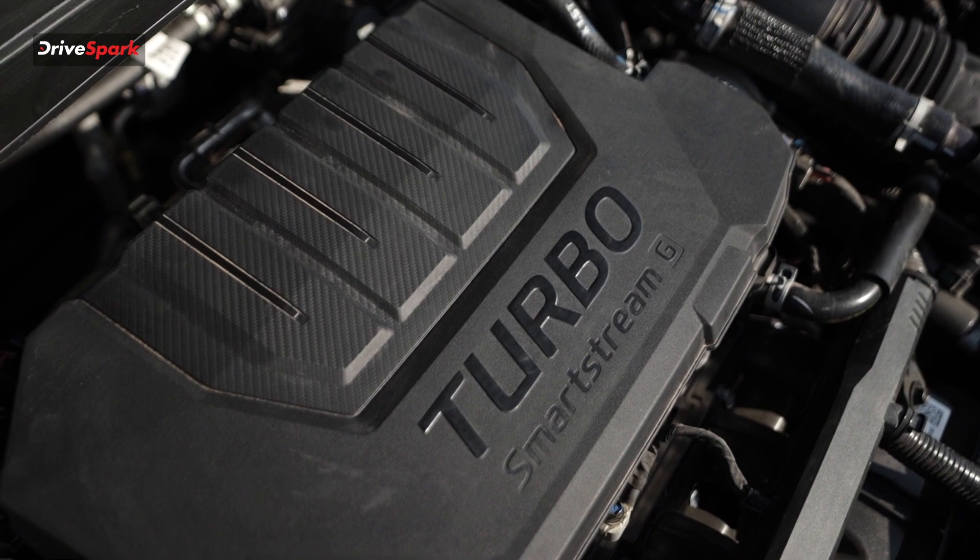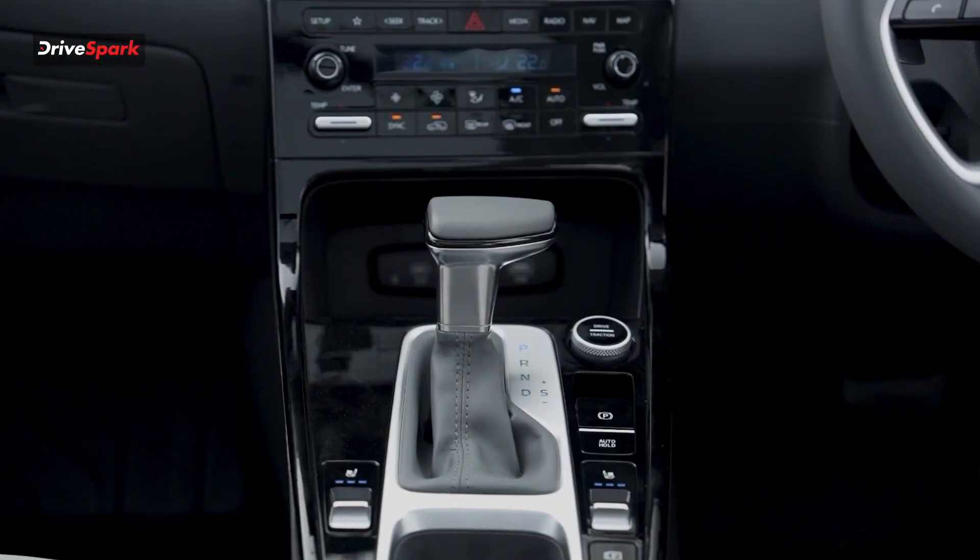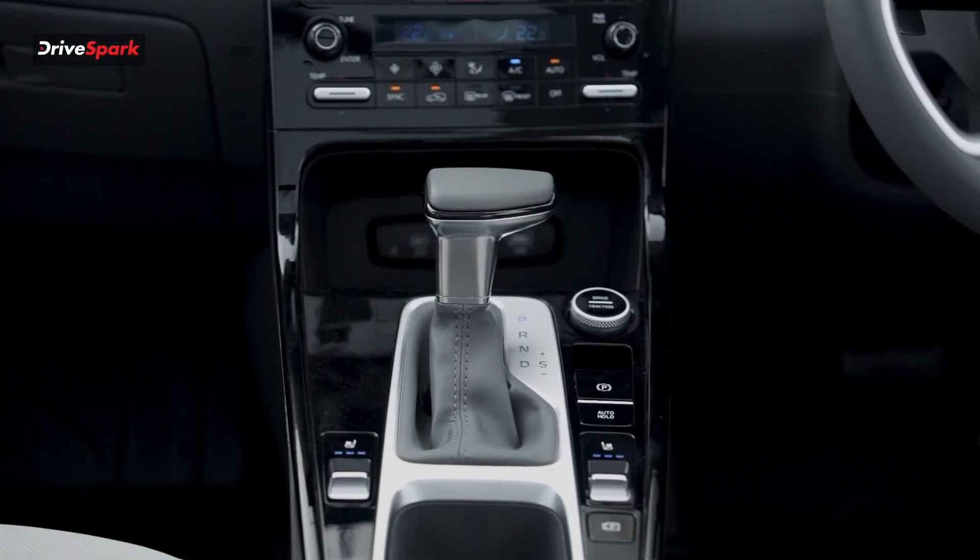You can get a 1.5 litre turbo petrol engine option with a 7-speed DCT. There is also a turbo petrol with a DCT option available.